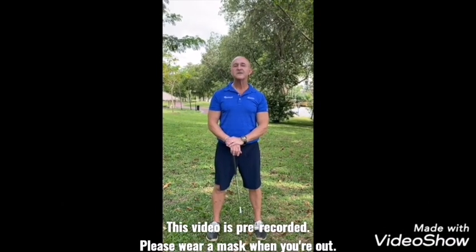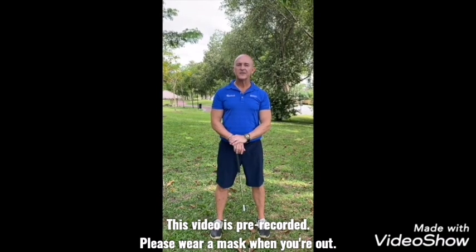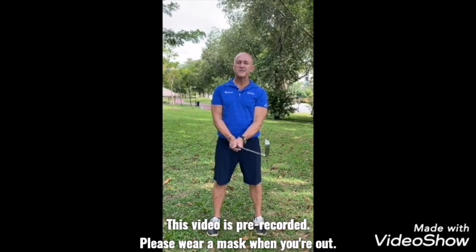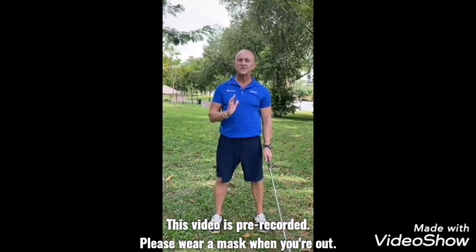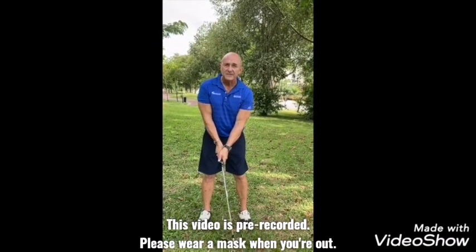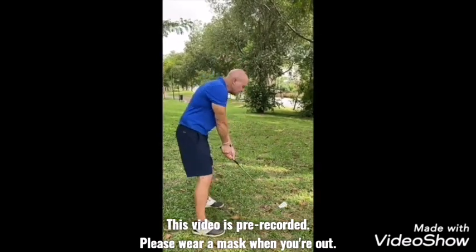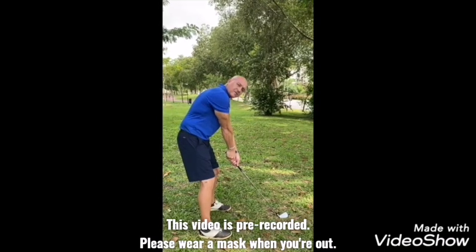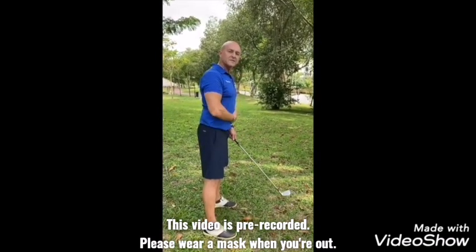The second tip is how to stand correctly — your preset routine. Everyone tends to focus on the swing, but what creates a great golf swing is the preset routine, knowing how to stand correctly. Whether you're a beginner or a good golfer, it makes no difference. Professionals focus so much on how to stand. The most common thing I see with amateurs — especially office workers — is a lot of slouchiness, what I call the hunchback.